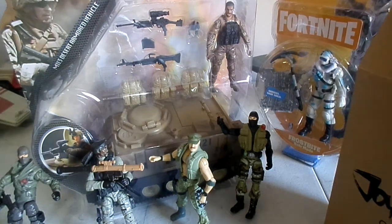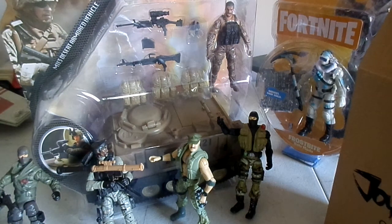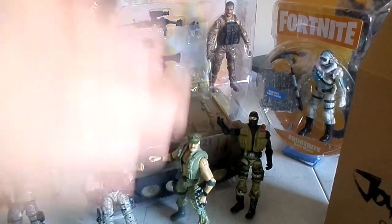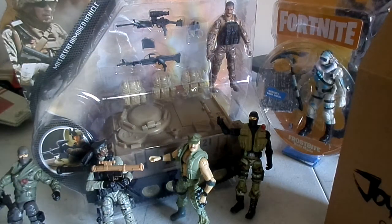Alright, welcome back to the channel. So this is some cool stuff I just finally got in the mail. I went in for a while on these. So if you want to check out some cool military toys, here we go. We got some reinforcements here, some new vehicles. This is going to be fun.